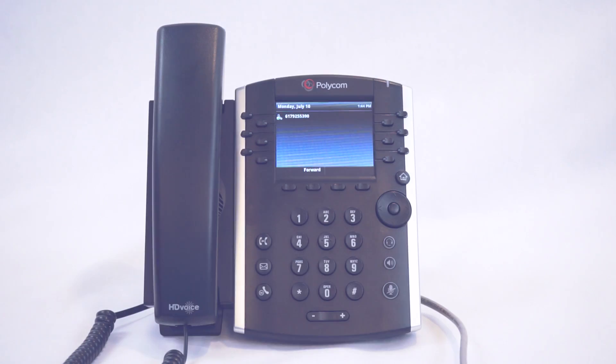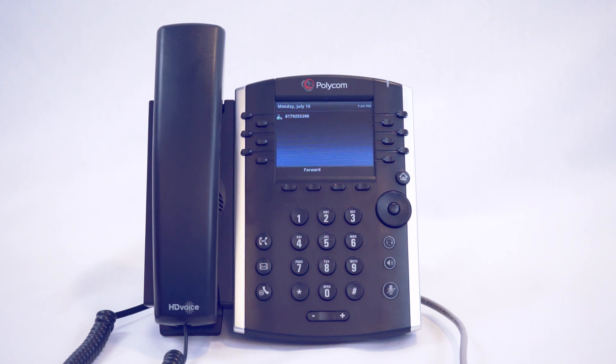This is a video on how to do a blind transfer. A blind transfer involves transferring a call to another party without speaking to the receiving party, regardless of whether they answer or not.